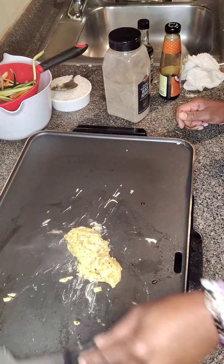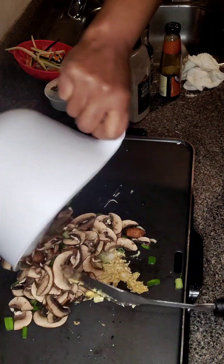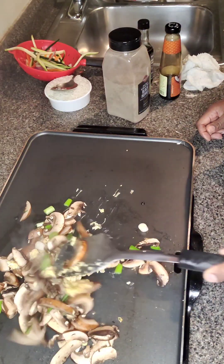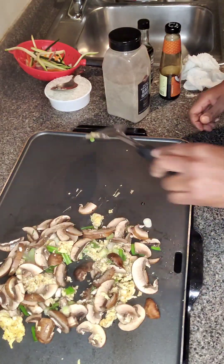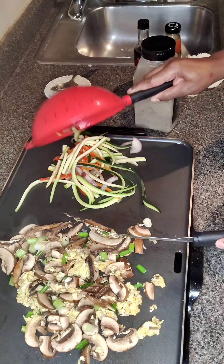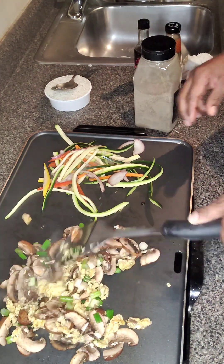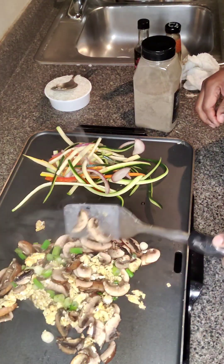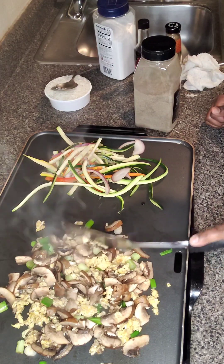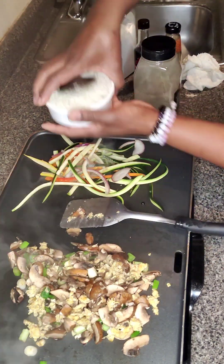Alright, so what I'm going to do is throw my mushrooms and my scallions right on top of the egg. Make sure I get everything out. I'm going to mix that in a little bit, incorporate it. I'm going to also use the spatula and chop up the mushrooms a little bit — I think I cut them a little too big. Alright, I'm going to put the zucchini and the shredded carrots and sweet peppers on the side of the grill, and I'm going to add some seasoning to that. I just want to make sure I keep that separated. Let me just chop up some of these mushrooms a bit more. Now you can leave them at whatever size you would like. Do what makes you happy. Now I'm going to incorporate the rice.